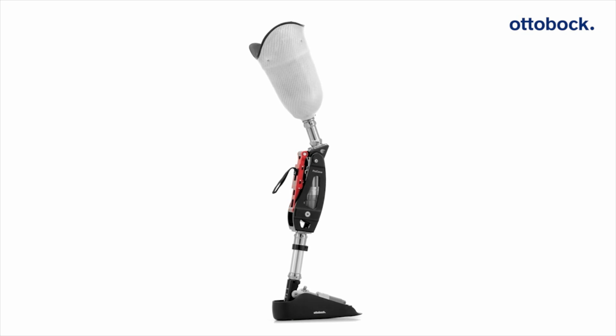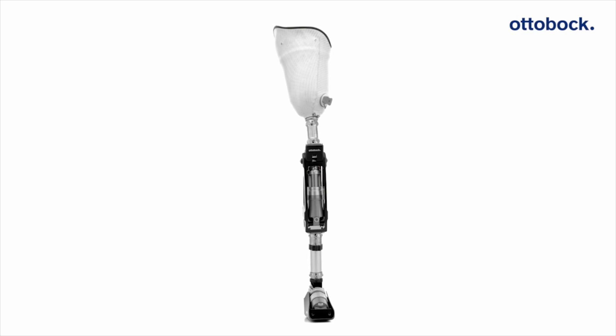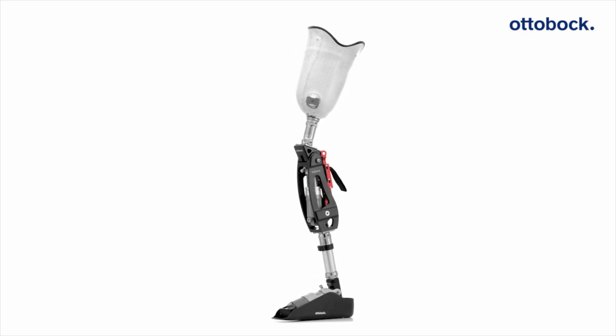The foot and knee combination is suitable for knee disarticulation and above-knee amputees, while below-knee amputees can take advantage of the ProCarve foot component.